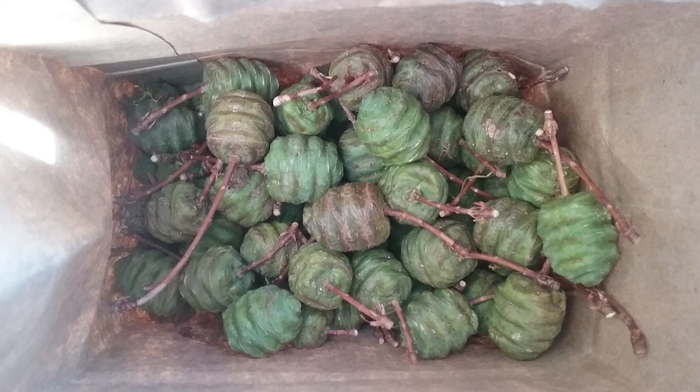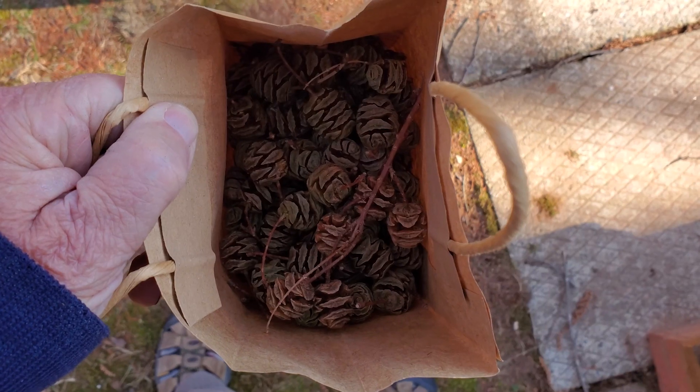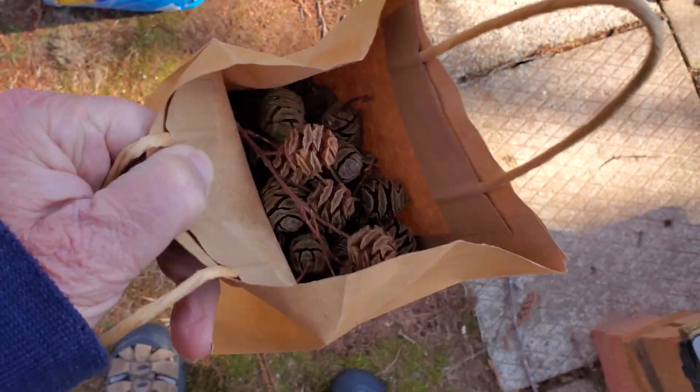The seeds must be cold treated to activate them. The cones dry out over the winter, open up, and the seeds fall out. In the spring, I simply shake the bag to separate the seeds from the cones and discard the cones.